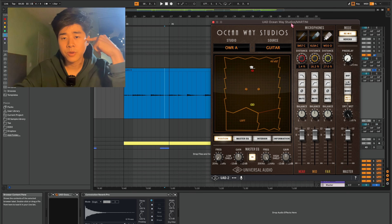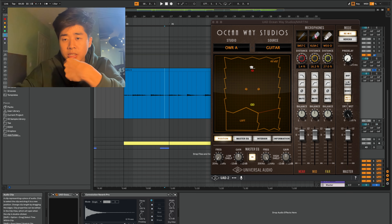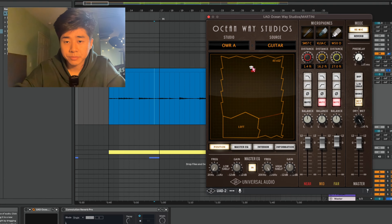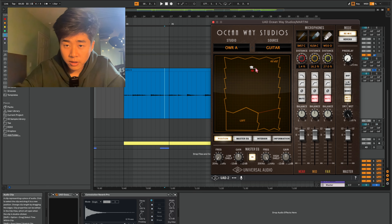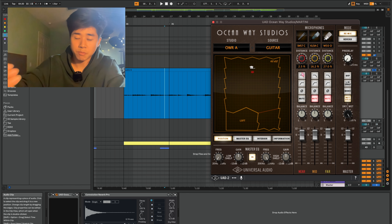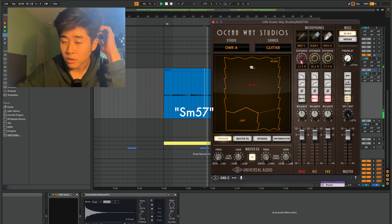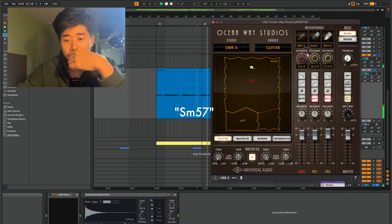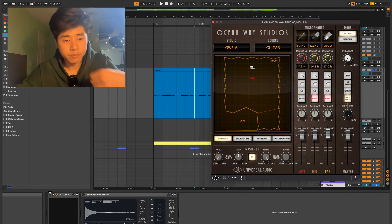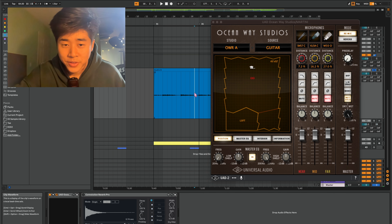Here is the Oceanway Studios plugin. You'll see three different sets of microphones that you can turn on. That's me holding a guitar in a big studio called Oceanway. You can emulate moving the mic away or close to your source. The plugin was turned off — it's always good to turn on your plugin before you try to use it.